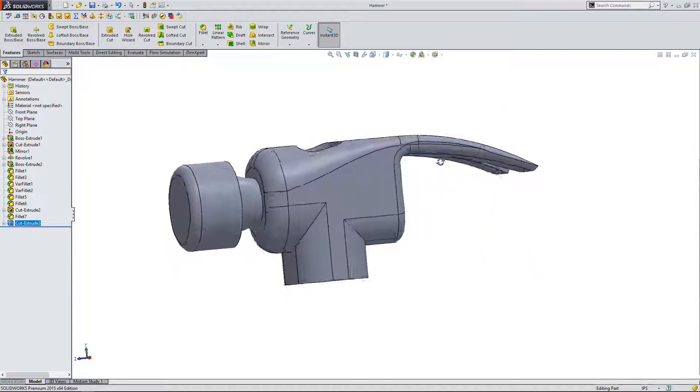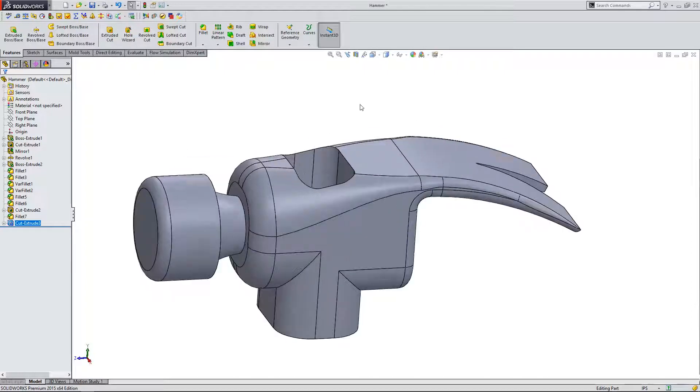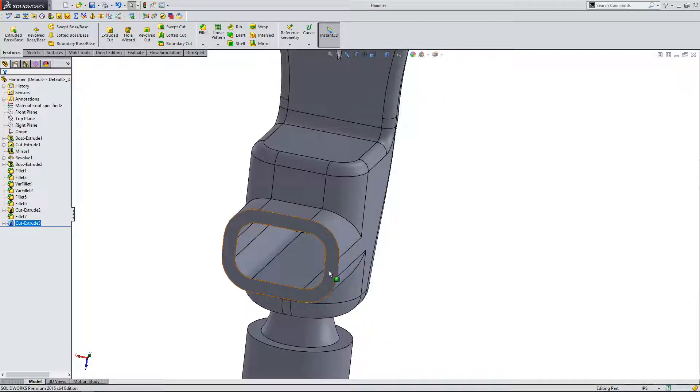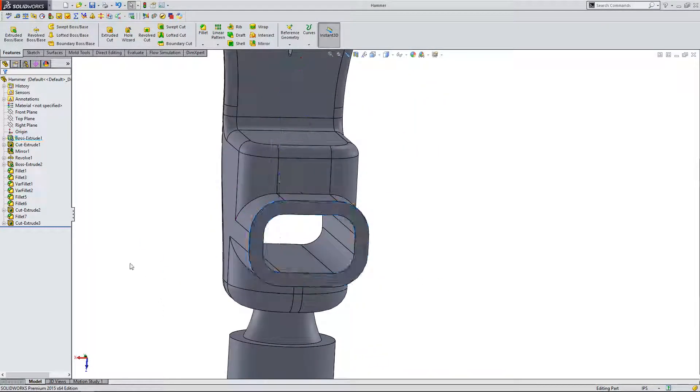Now you can see it's cutting through the entire part. Let me save this. Now we're going to go create another part, but I need to mark down some dimensions here so I can use them to create the new part.